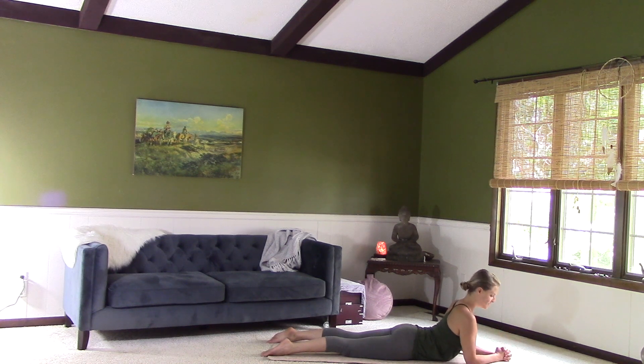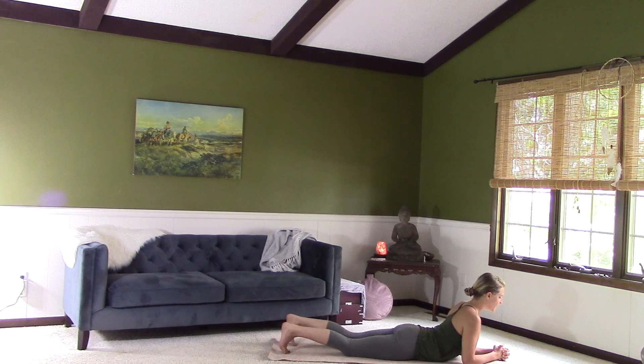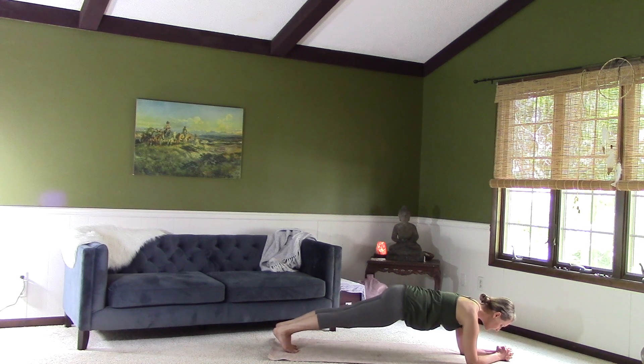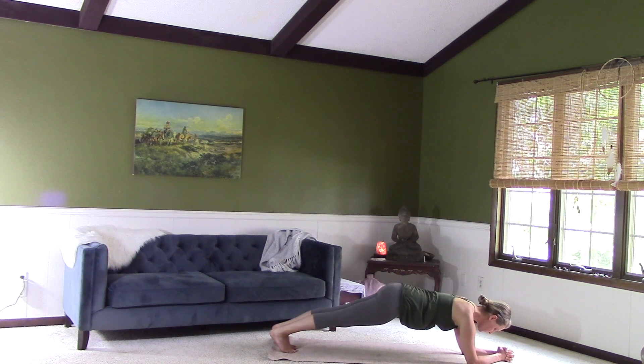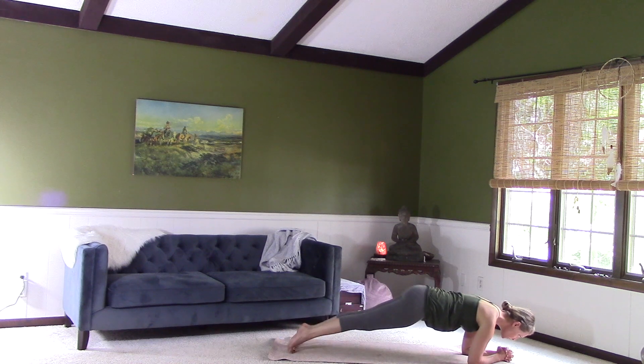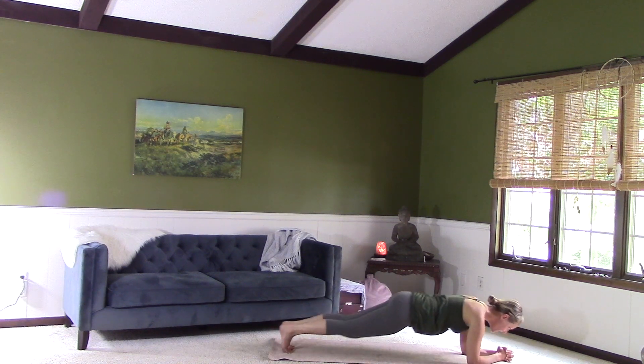Interlace your fingers, curl the toes under, inhale, and then exhale — lift the belly. You can come onto the knees here, tucking the chin slightly to lengthen the neck. Make sure you're in a straight line from the tailbone all the way up to the crown of the head. If you want more, lift the knees off the mat as well — now you're in a straight line from the heels to the crown of the head. If you want a little bit more, you can push forward and back. Let's do five, four, three, two, one. And release.